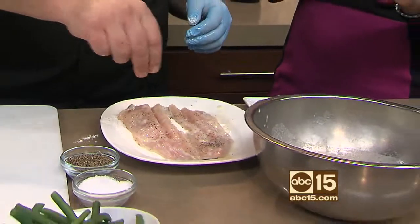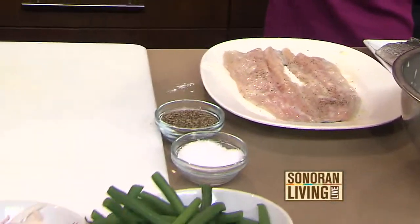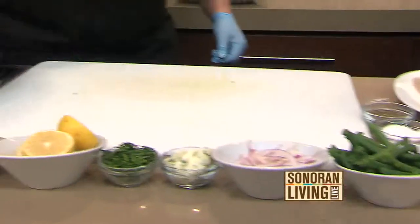The seasoning — fish seasons very easily, so you don't need to overdo it. You don't need a lot. The reason why I'm putting the skin side in flour is so that the skin will become nice and crispy.